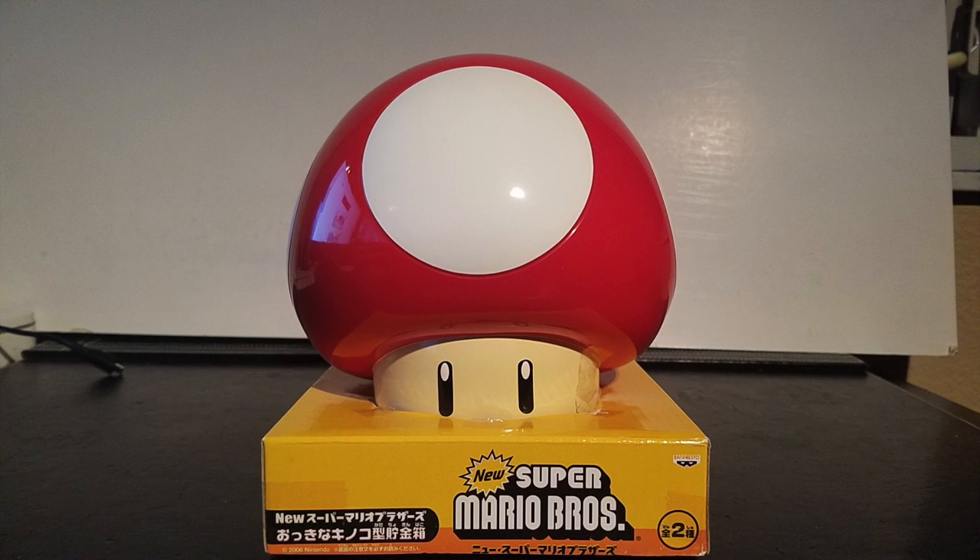Welcome to the Nintendo Power Zone, guys. It's your boy Nice1983, and today we have a brand new unboxing. What we have here is the Banpresto New Super Mario Bros Super Mushroom Coin Bank. It's yet again another piggy bank in a mushroom style.